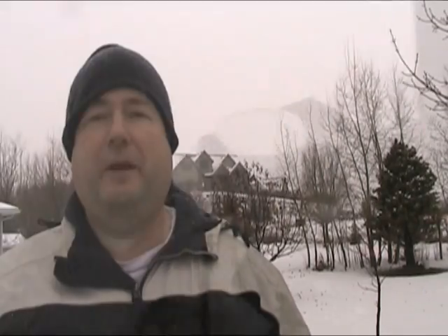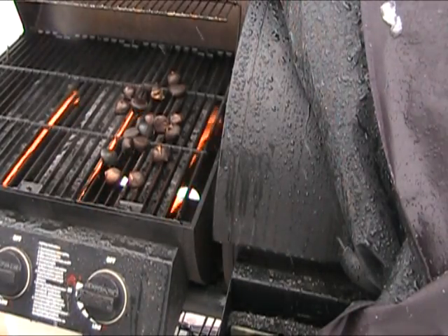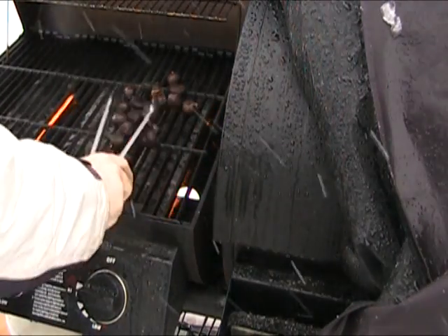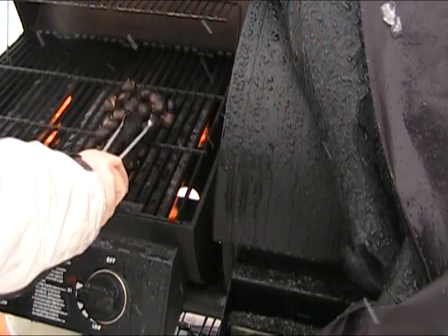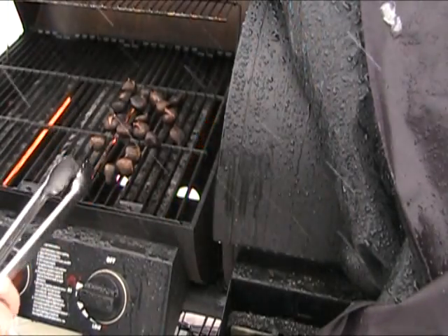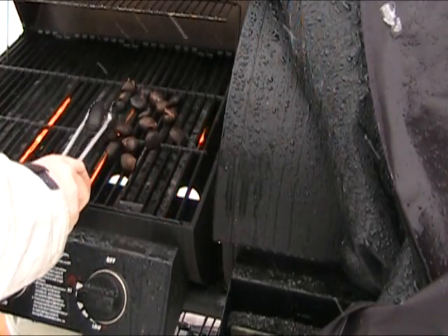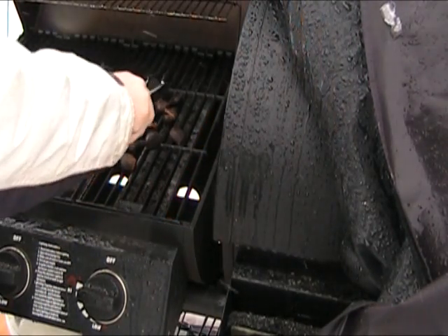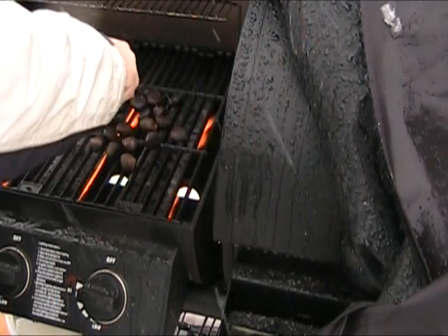These are about done. We're going to check them and turn them over one more time, then they'll be ready to eat. I've got all three burners going because it's cold outside, so it's kind of hard to keep this grill heated up. Turning a couple of these over so the cross parts that are getting exposed will open up a little more.